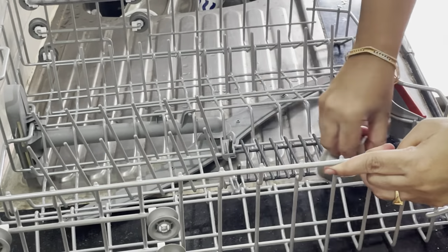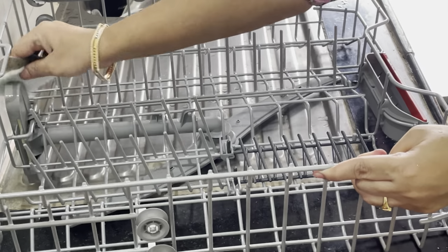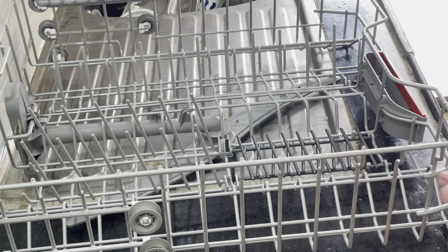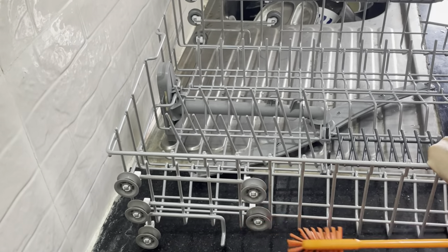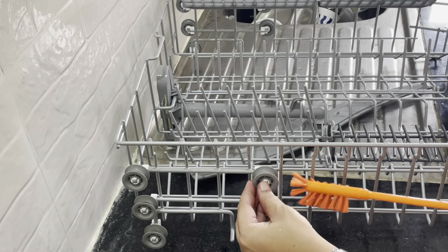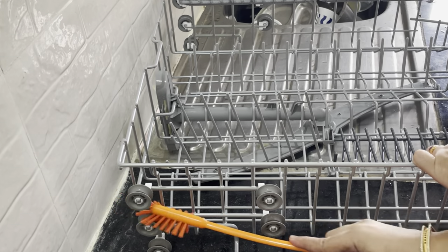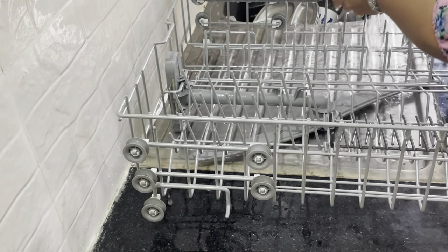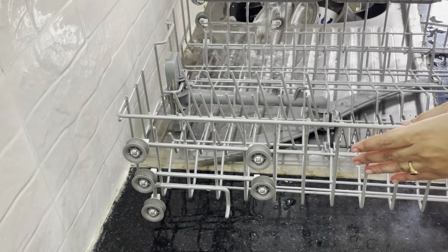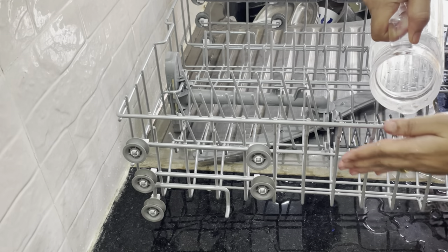When I started, the first month I used a powder. But after that, I switched to finish tablets and the dishwasher became very clean. My personal opinion is that whether you use powder, liquid, gel, or tablets, too much detergent creates deposits — same as the washing machine. The powder can clog the drains, and gel and tablets can also clog and reduce performance.